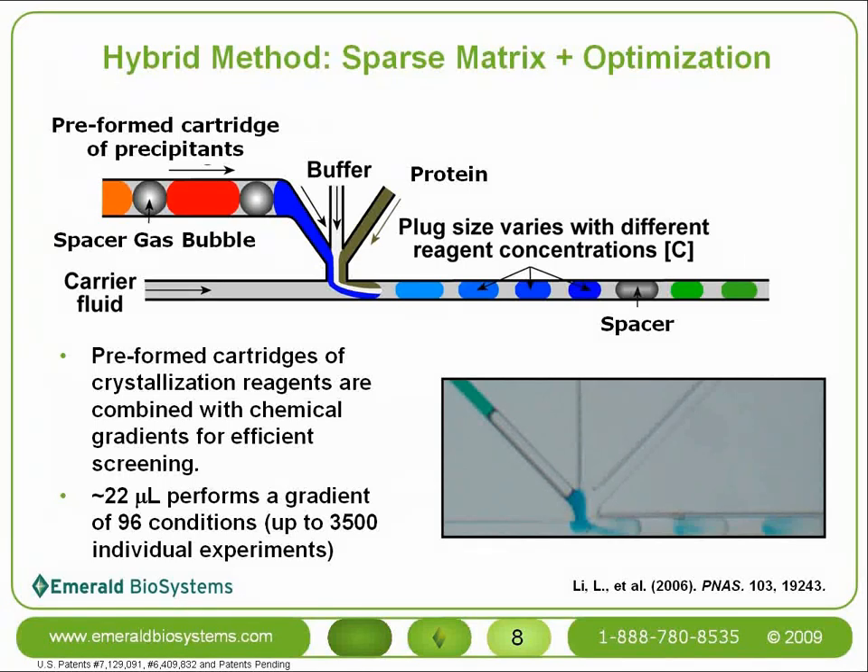The MPCS incorporates gradients into its sparse matrix screening in a technique called the hybrid method. By combining sparse matrix and gradient screening in one trial, large areas of crystallization phase space are able to be covered. The key to the hybrid method is the preformed cartridge of precipitants used as one of the aqueous streams. The precipitants in this array are separated by small gas bubbles and are combined with two other aqueous streams. By controlling the flow rates of each stream, a concentration gradient of each precipitant over a series of plugs forms, efficiently spanning crystallization phase space.